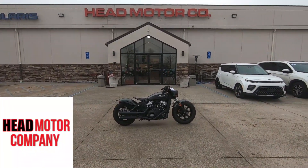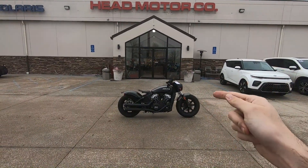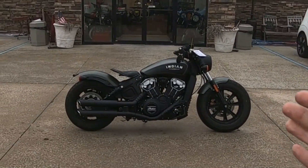Hey, what's up everybody? It's Ian with Head Motor Company bringing another video to you today. I wanted to talk about this bike right here — this is an Indian Scout Bobber.